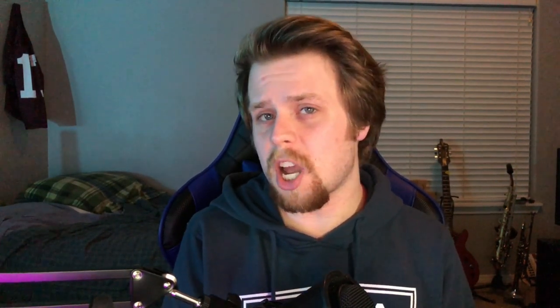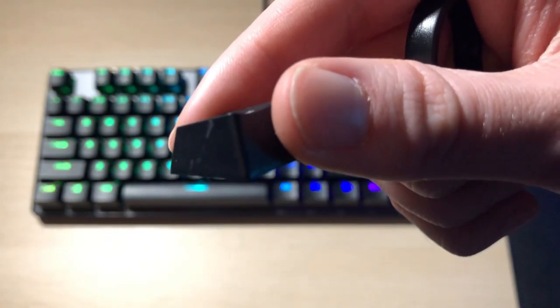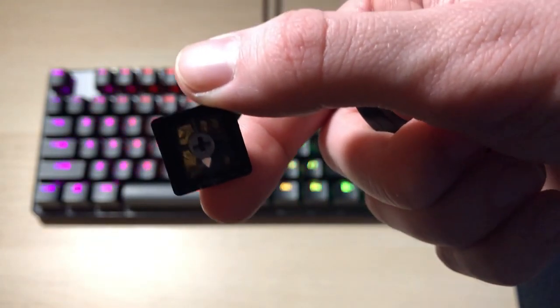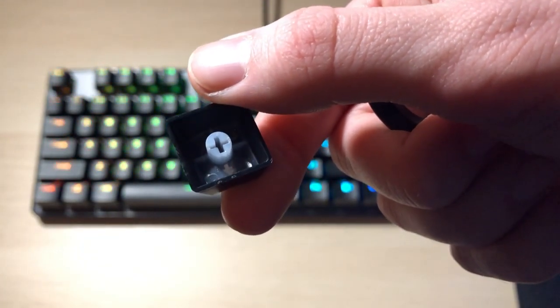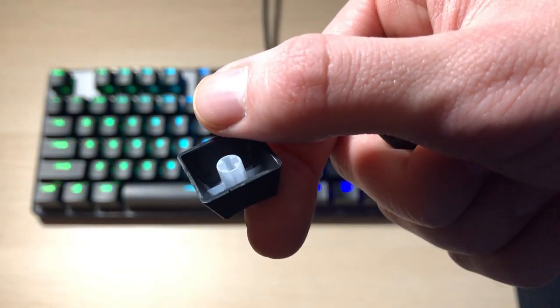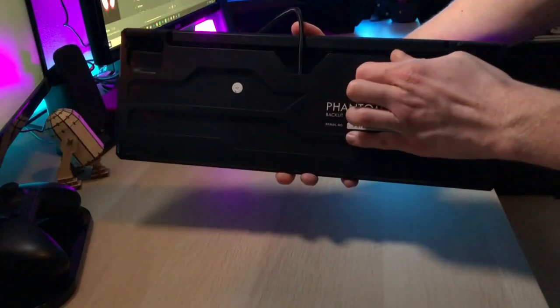The keycaps are double shot PBT, which is the good stuff — that's what you want. That means that they're essentially two separate pieces: there's clear plastic and there is a harder plastic on the exterior as well. The clear plastic lets you see the lighting through the keycap. What this means is that you don't really have to worry about your lettering ever fading, at least on these keycaps.